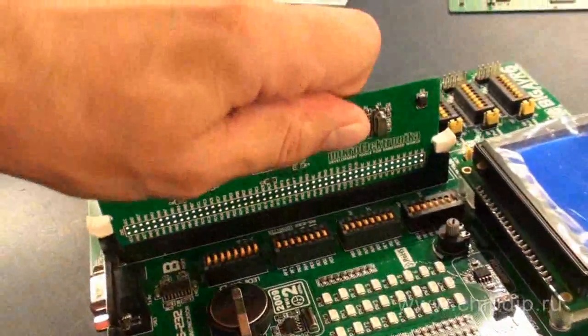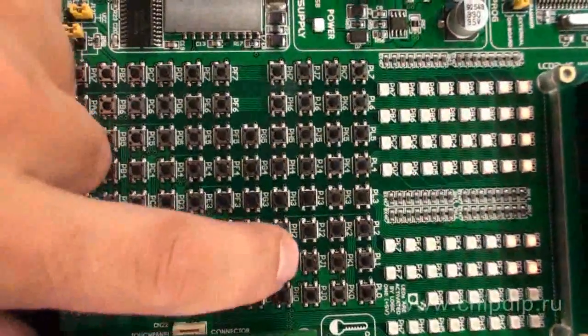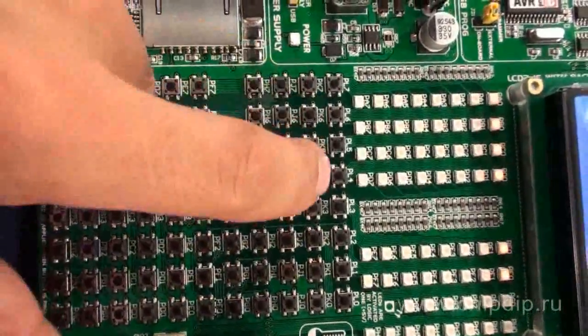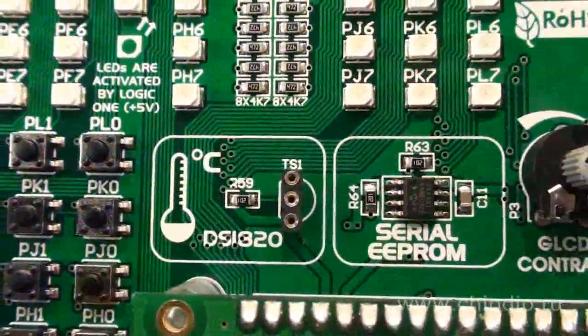The board is equipped with a large variety of data input and output devices and a flexible system of their connection to the microcontroller. The input devices include buttons connected to all lines of the microcontroller ports, a storage unit MMC/SD, and a slot for the temperature sensor DS1820 and ADC input.